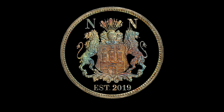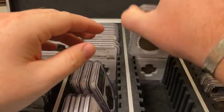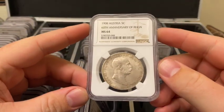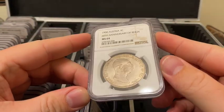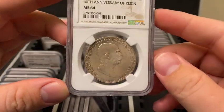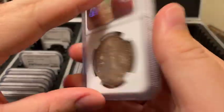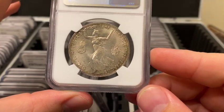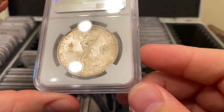The first coin is a 1908 Austria 5 Corona. It is 24 grams of 90% silver with a diameter of 36 millimeters. The mintage on this one is a very precise three million, nine hundred and forty-one thousand, six hundred.